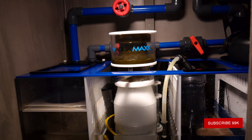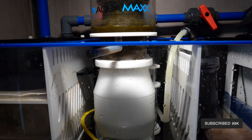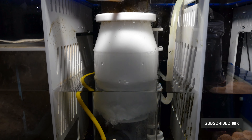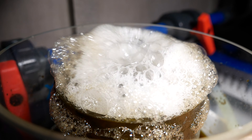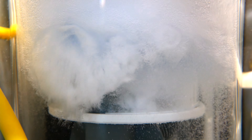I've had this AquaMaxx ConeS skimmer up and running for two weeks now, so here's my honest review. First up, there was virtually no break-in time. There are oftentimes little oils or things that come inside a skimmer, and it usually takes a couple of weeks to really break it in — so you're fighting with it overflowing or not being high enough. But this thing, honestly, I had it opened all the way, set it and forget it, and I haven't really had to touch it, which is amazing.